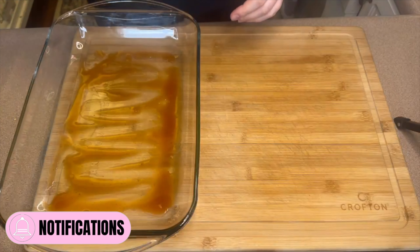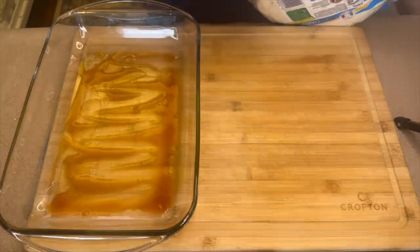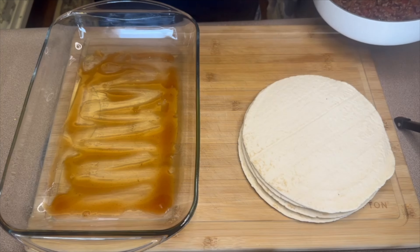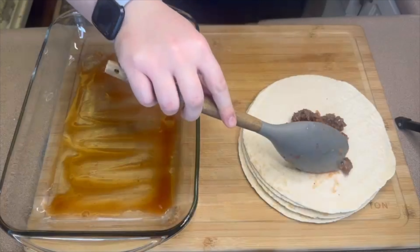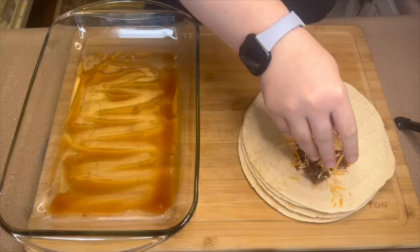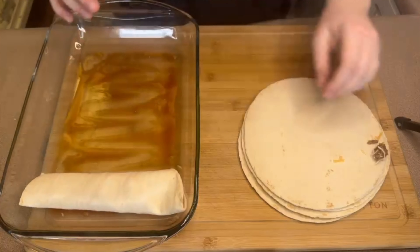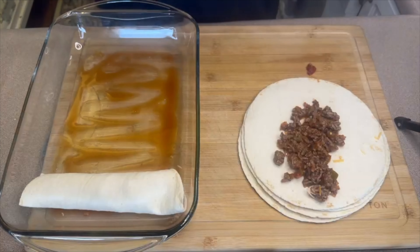To get started building these I'm going to be using these tortillas — just a lower carb version, this is an eight pack. For each one of these I'm going to add a spoonful of our beef and salsa mixture, and I'm also adding a little bit of this Mexican style shredded cheese. After adding those, you will just roll those right up and make sure when you put them in your pan that you're putting the seam side down. Then just repeat the same process until you have filled all your tortillas.